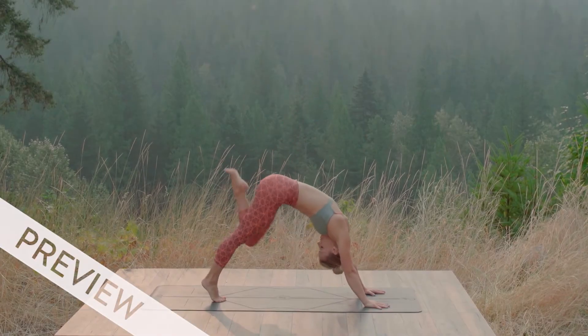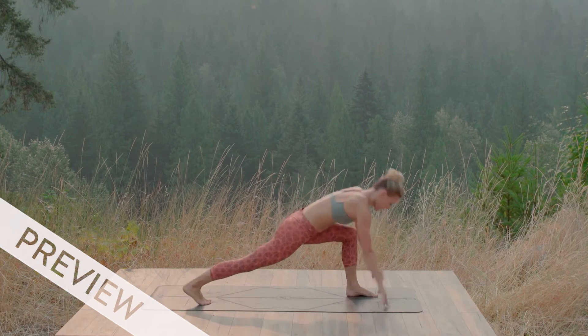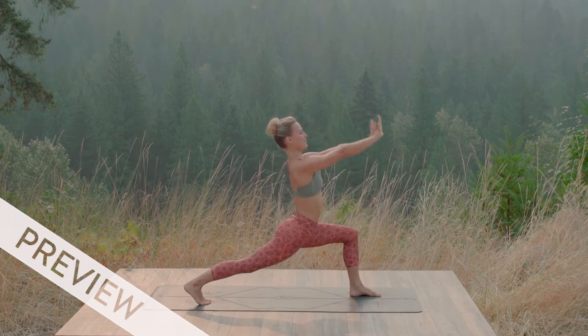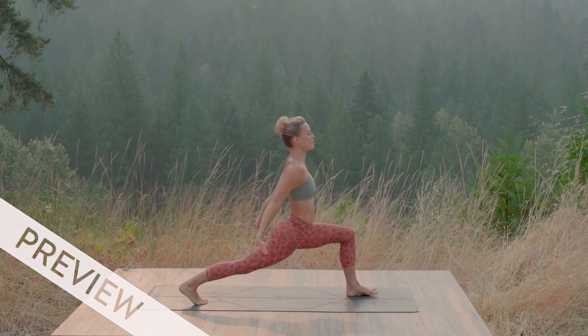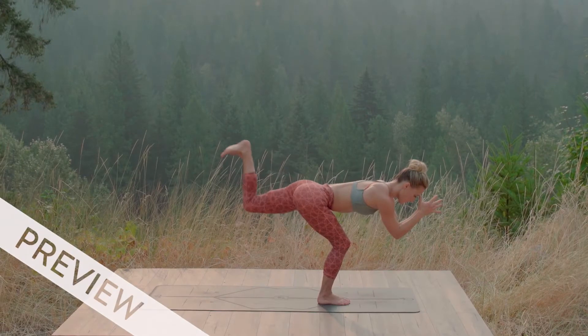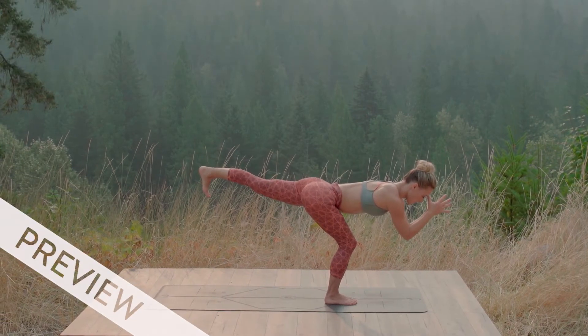Knee to nose, crescent lunge with paintbrushes. Go inhale. Exhale, paint. Inhale. Extend the leg long, exhale.